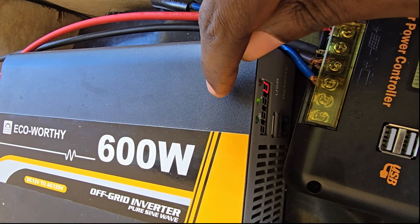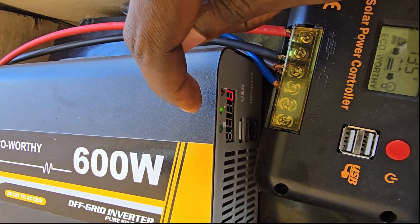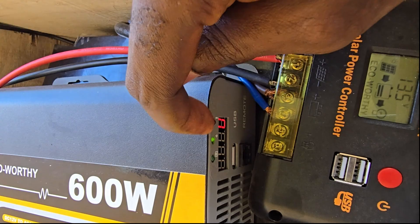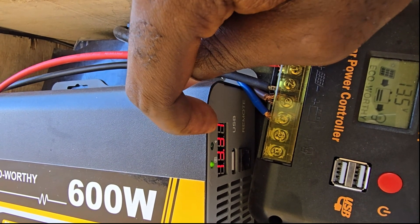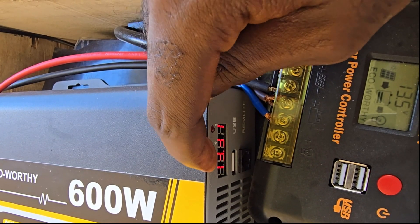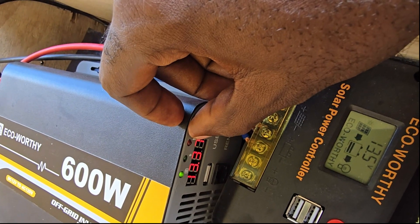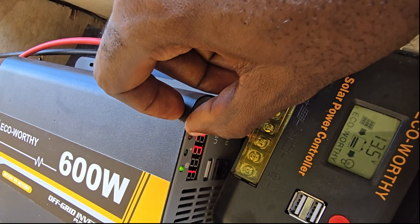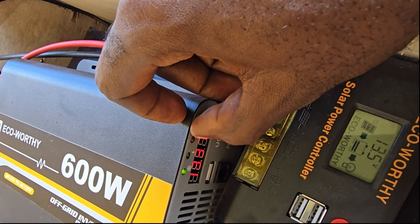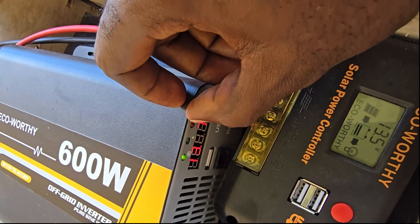The display transitions between all readings. First it shows battery voltage — I can see it says 13.38 volts. The second reading shows the amount of power it's currently outputting — right now it's zero since nothing is connected. It cycles between these two readings showing battery voltage and output power. The red indicator only comes on when there's a fault — the exclamation mark indicates a fault — so if there's no fault it stays off and you'd also see an error message on the display.